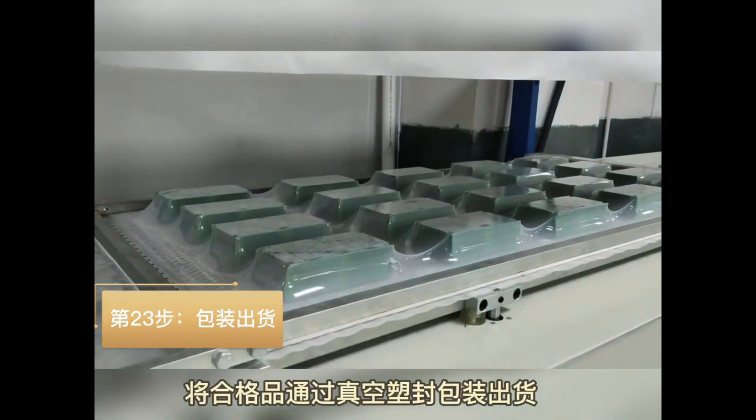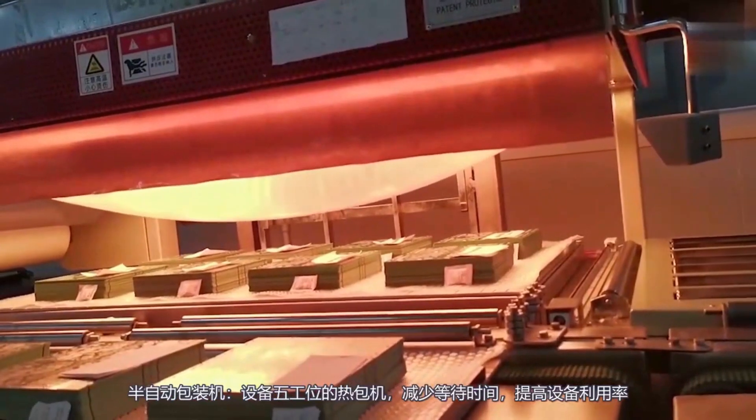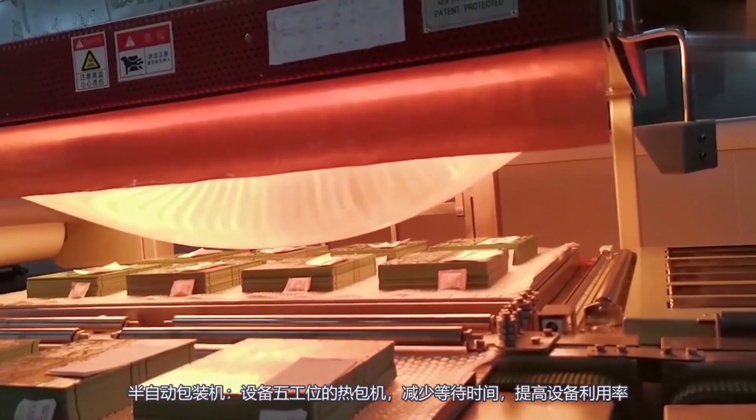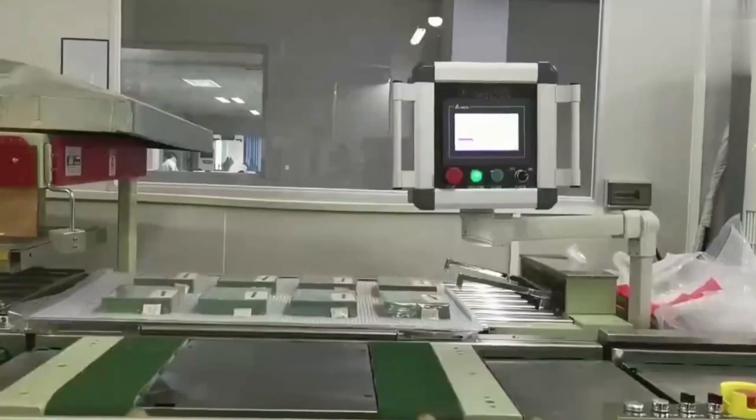Step 23: Package and shipping. Wrap the final PCBs in vacuum packaging with moisture-absorbing material, then transfer them to the finished goods warehouse for customer delivery.